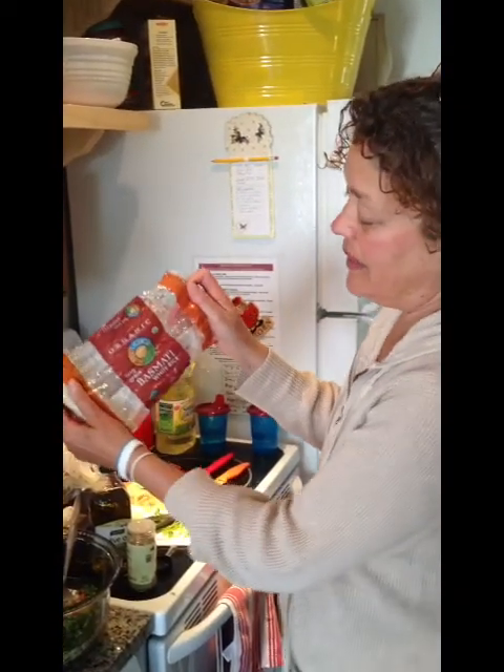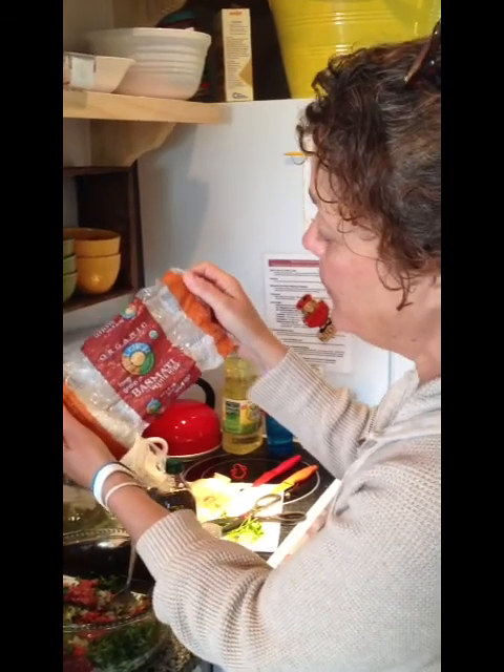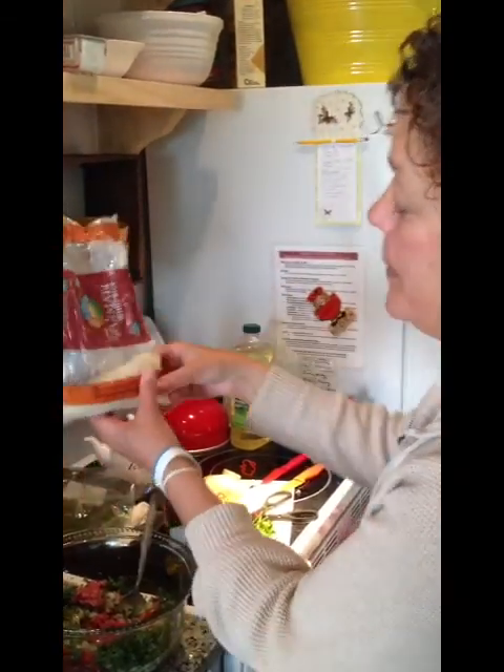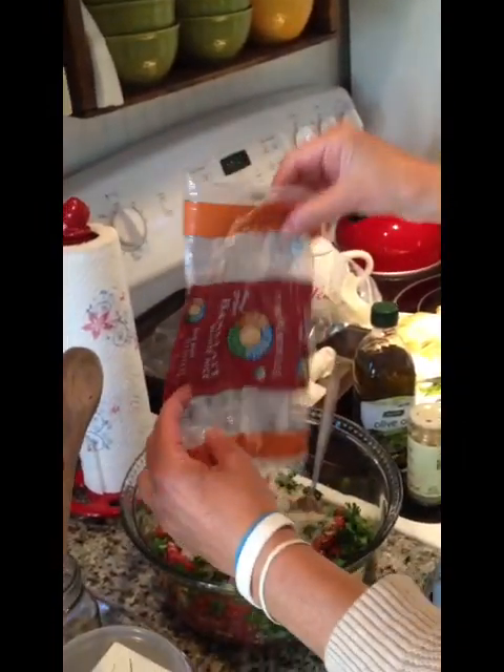I'm going to use organic long grain basmati white rice, but you can use brown rice as well. This is probably about a half a cup, and I'm just going to add that to the meat mixture.